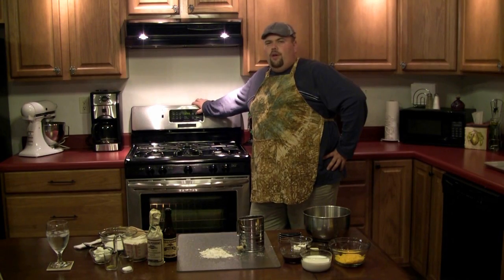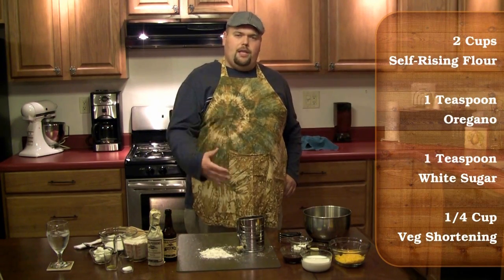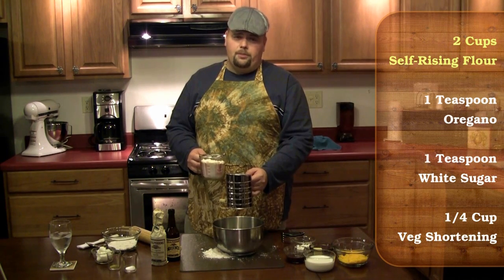Alright, so first you want to preheat your oven to 400 degrees. While I'm making the biscuits, you're going to see a list of ingredients over here, and as each ingredient is being utilized in the recipe, it will be highlighted on the list. First you need to sift two cups of self-rising flour.